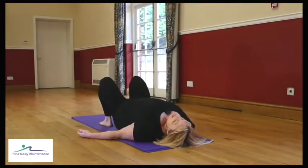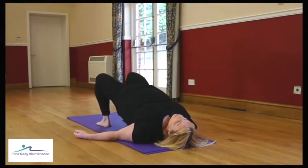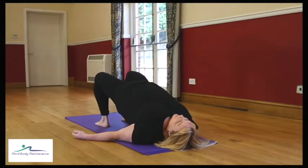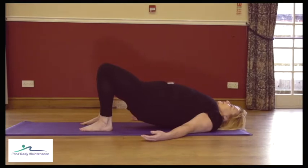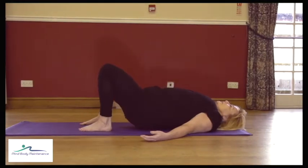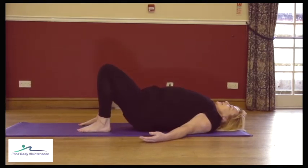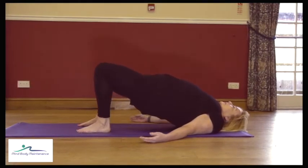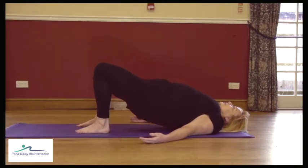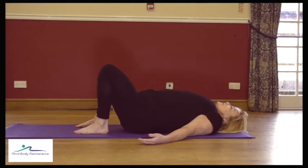We're going to do four more of those. Keep it nice and slow, you're not in a hurry. Closing your eyes, just visualize what the back of your body is doing. You've got two more of those.